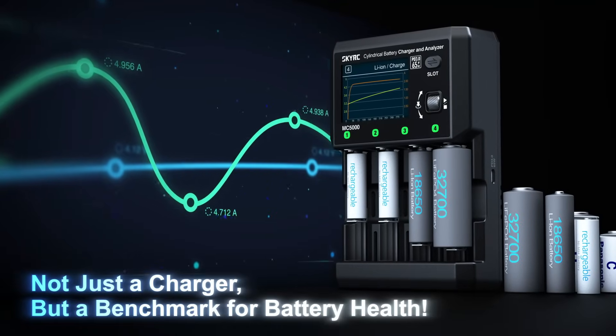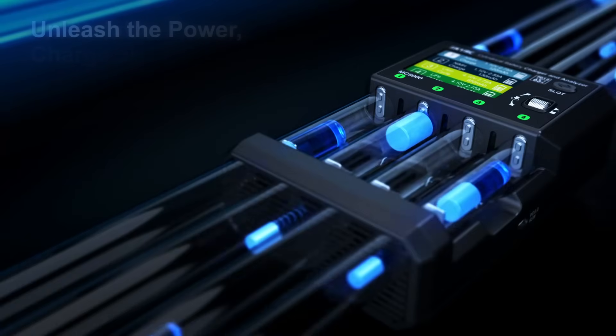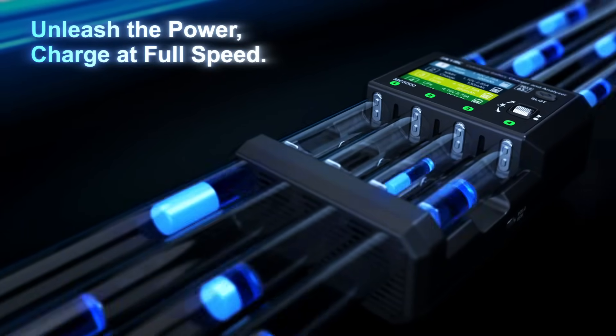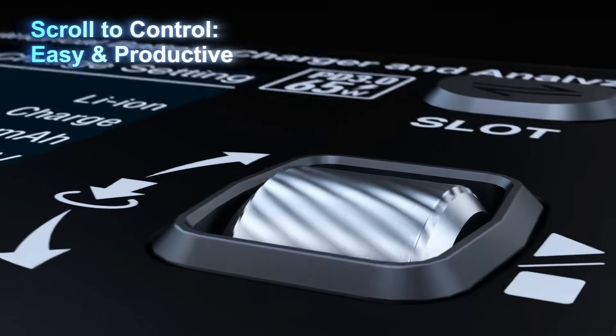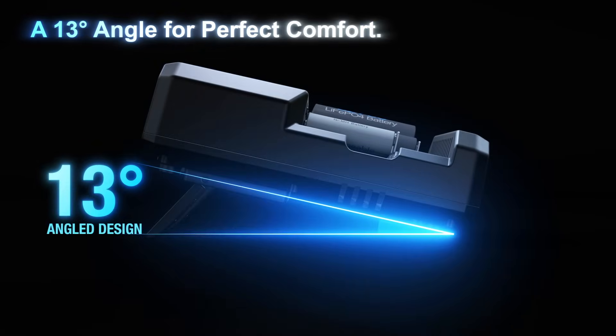Not just a charger, but a benchmark for battery health. Unleash the power — charge at full speed. More than a charge, a full battery checkup. Scroll to control — easy and productive. A 13-degree angle for perfect comfort.